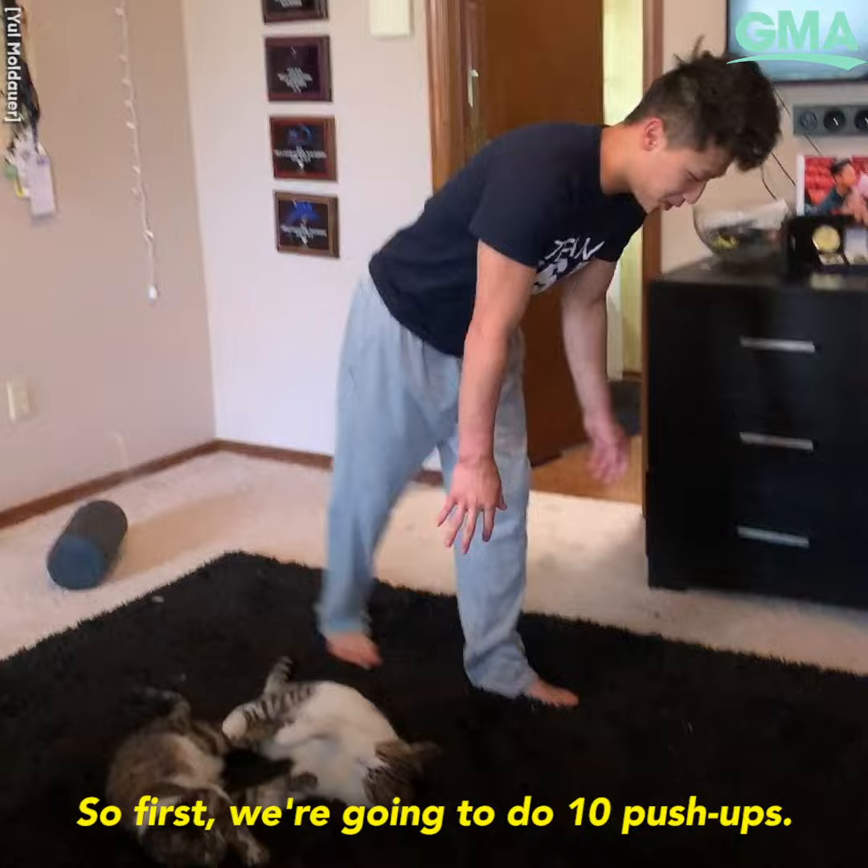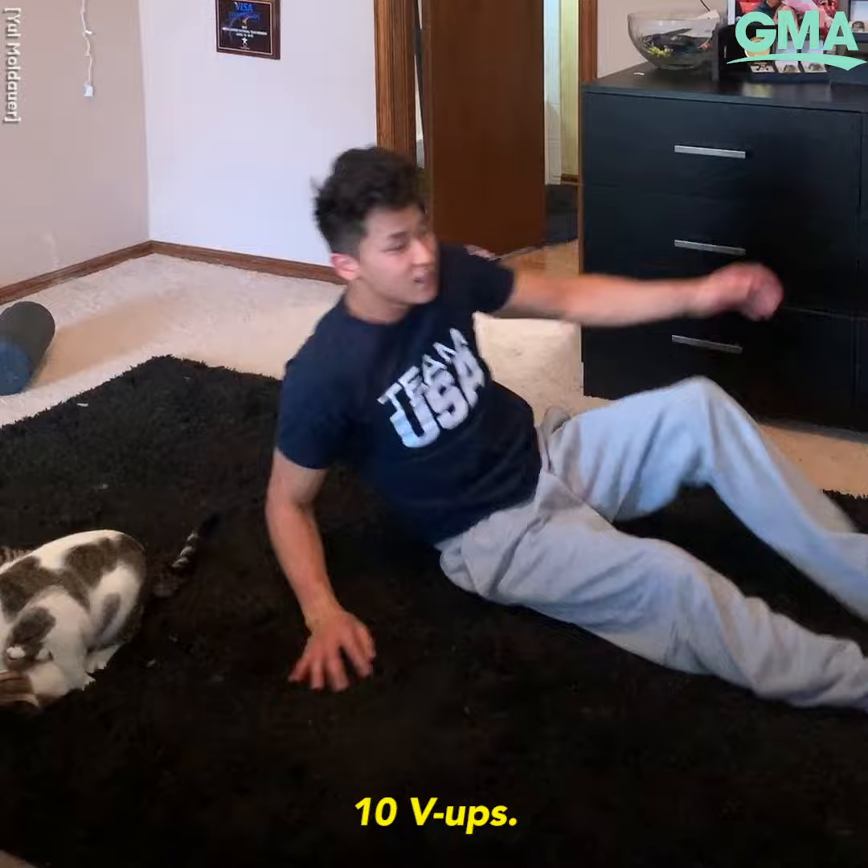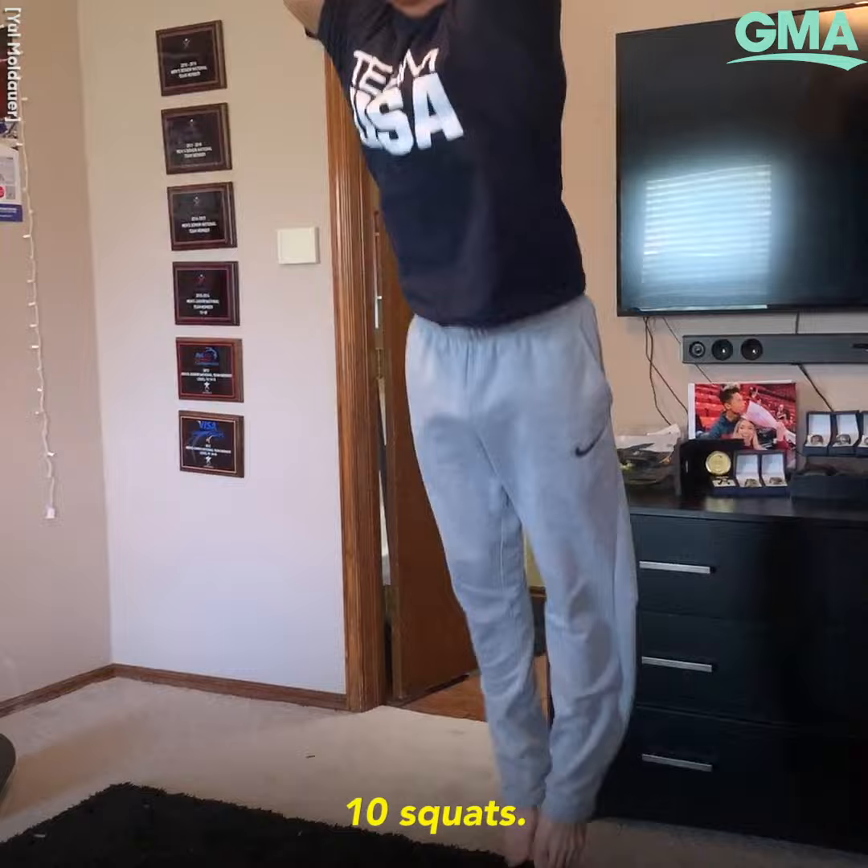So first, we're going to do ten push-ups, ten V-ups, and ten squats. And you want to do those multiple times too.